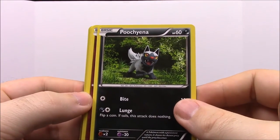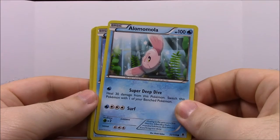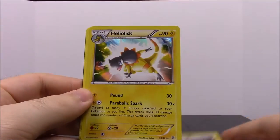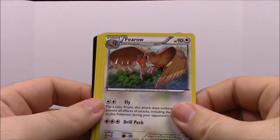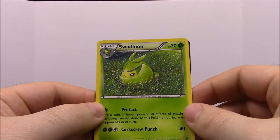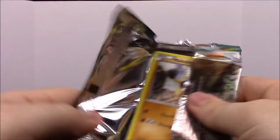Continuing the second Primal Clash pack: a Pachirisu, a Swirlix, a Whismur, a Togedemaru — something like that — a Totodile, which is really cool. Then a Trainer Trick Coin, a Heliolisk — I remember having cards for that one — a Furret, which is awesome, an Enhanced Hammer Trainer, and a Swadloon, which is the evolved form of Sewaddle. Then our last pack from this set, Furious Fists.